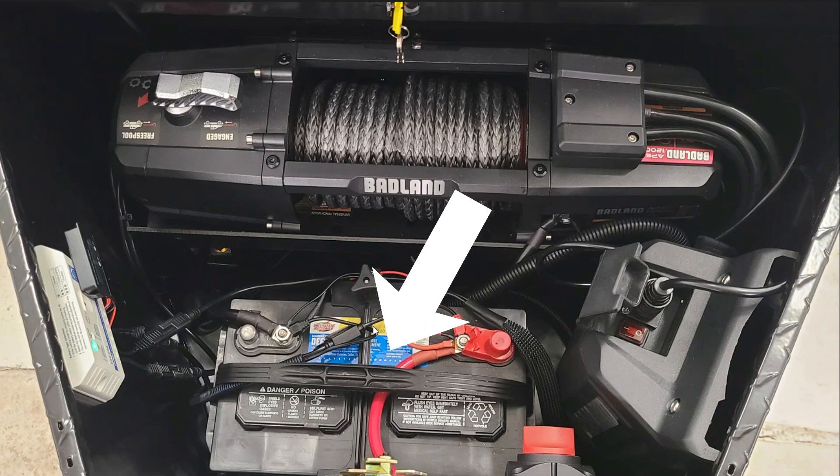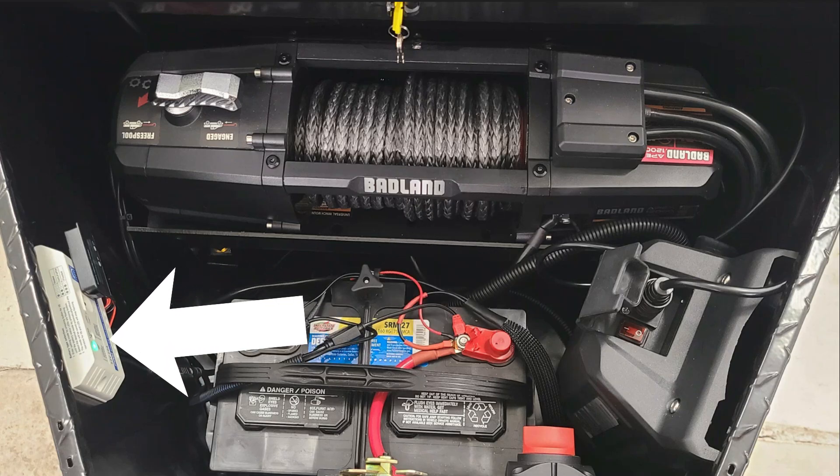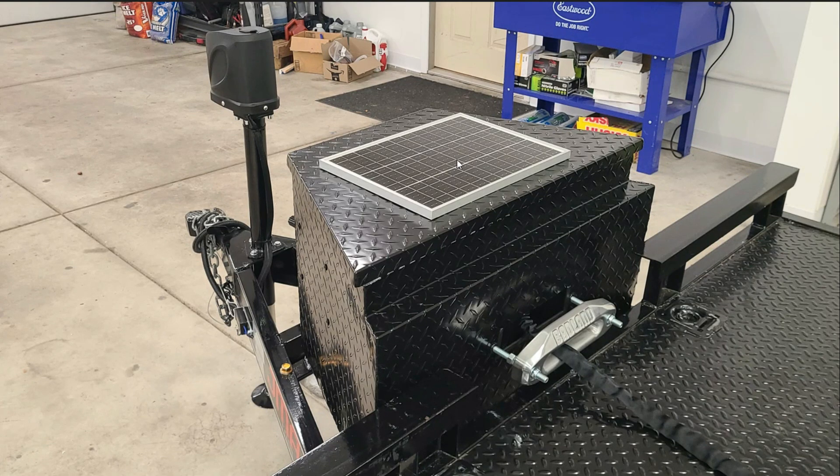We put a deep cycle marine battery in it, a trickle charger with a solar panel, and it's diamond plate. The box is from Northern Tool and it matches the trailer really well. Here it is with the fairlead and the solar panel on top.